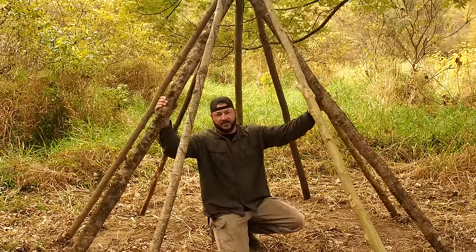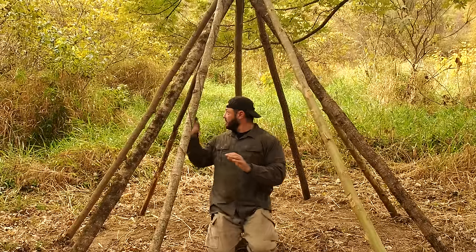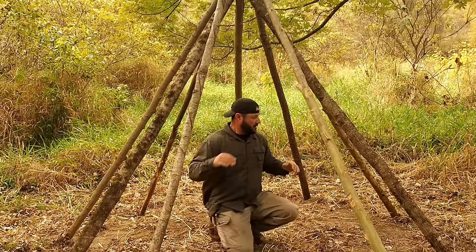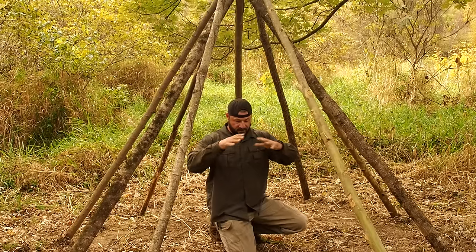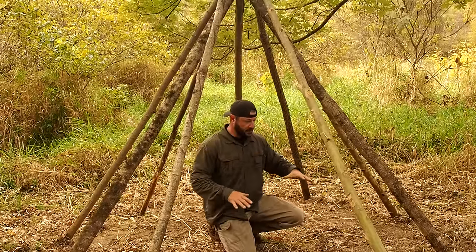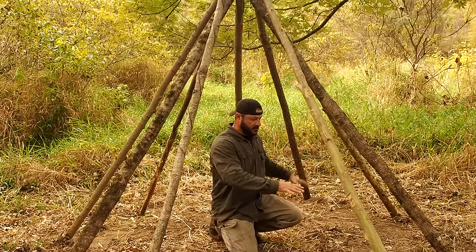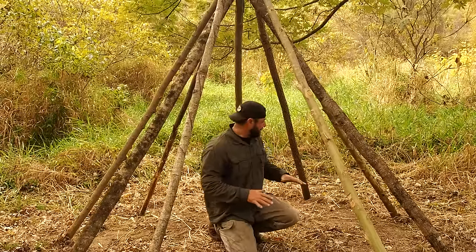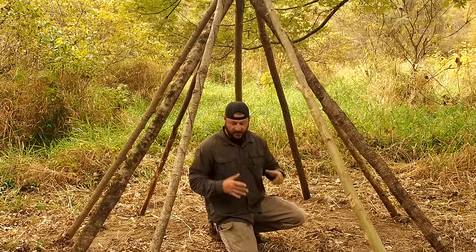The basic structure here is done. I'm happy with this. I added two more poles — this one here and that one right there. What I want to do is combine one of those meat smoker tripods over the fire and a teepee, and create an elevated platform or a bed right here. I want to see if I can utilize four poles and make it happen.